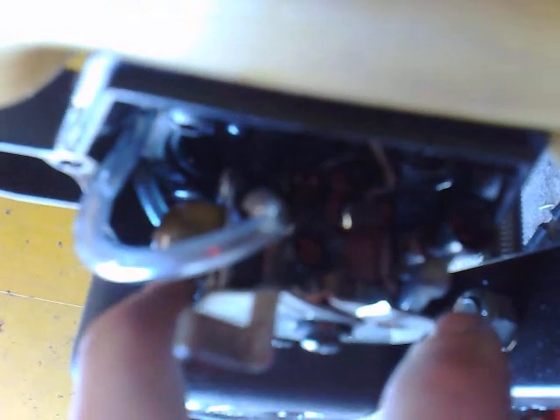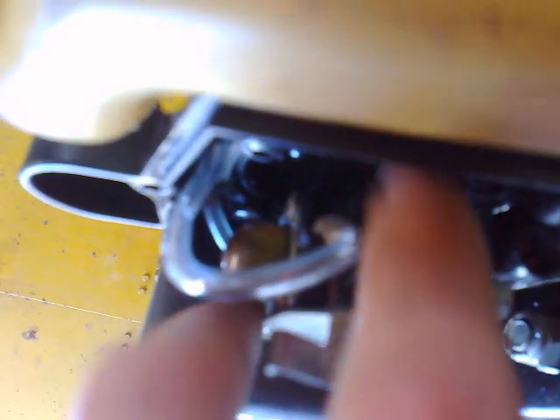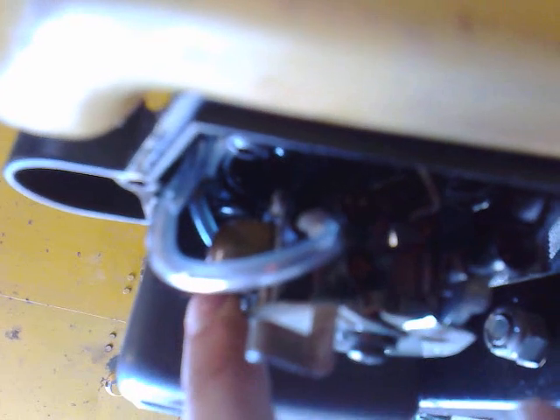The other screws are your high and low needles — they'll have a little H and a little L on them to tell you which is which. If your engine is running poorly, the first thing you want to do is turn both of them all the way in, and then two turns out. We'll just do that now.